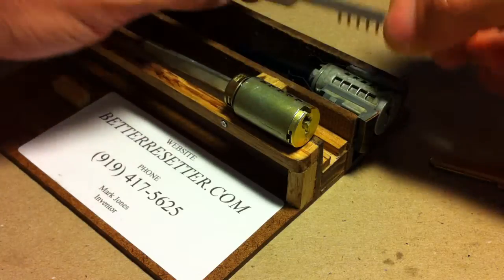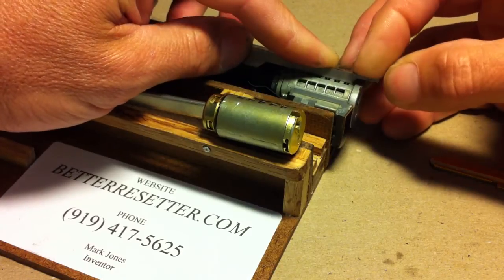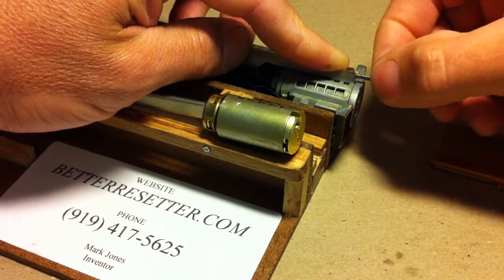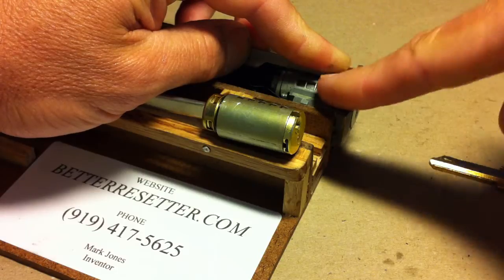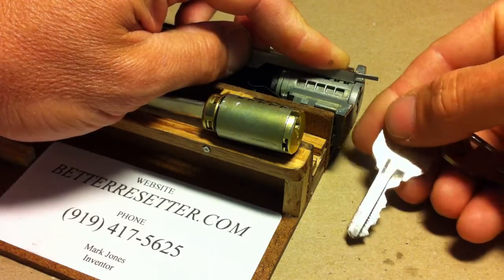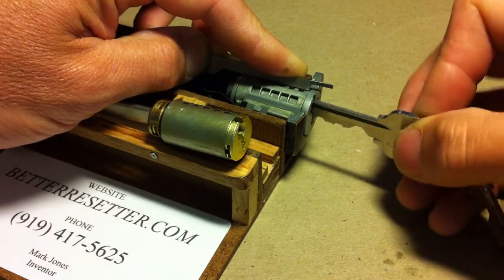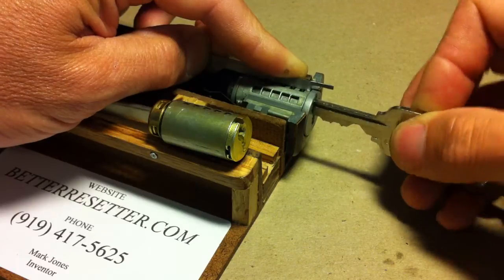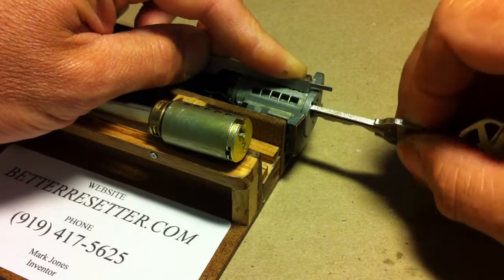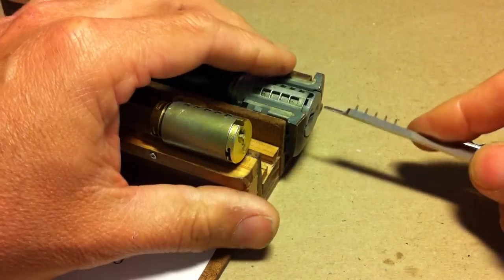The first step to resetting the Kwikset design is to simply insert the tool down into the five access ports and push down all the slides simultaneously. They're spring-loaded, so when you press down you want to make sure you hold pressure against the tool so it stays firmly in contact with the shell. Then take a key you've already cut, insert the tip, and rock it back and forth — you'll feel it rotate out of the indent and it will rotate either left or right 90 degrees.